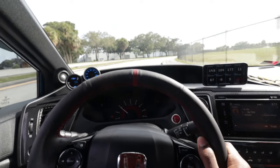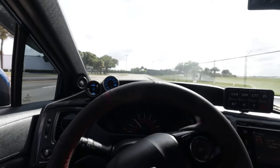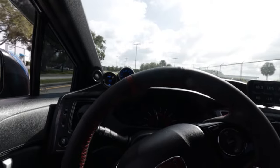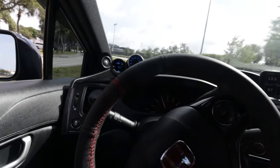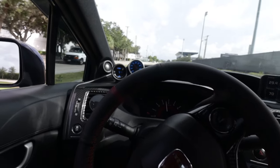I definitely need an alignment though — this alignment is terrible. I still got to break it in, so no pulls, but a lot of engine braking and light throttle.